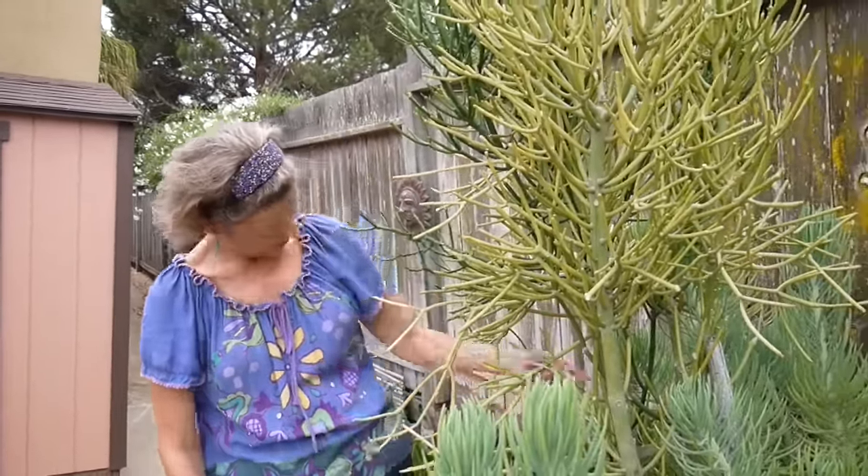Go really easy on the water. You want it to really dry out in between waterings. About maybe once a month, or in the winter it may only need it once every two months. A lot depends on the soil it's in or the type of pot it is planted in.